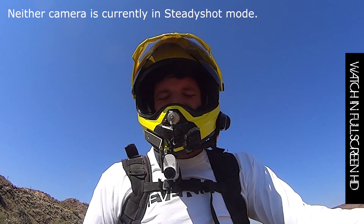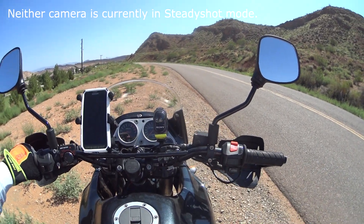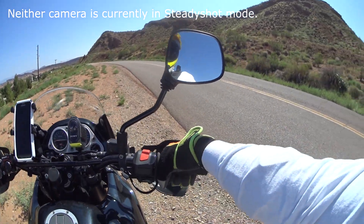Hey, what's up YouTubers? It's Everide, and today I'm going to do a very quick demonstration of the Sony SteadyShot capabilities on both the AS100V and the Sony AS15 Action Cam.